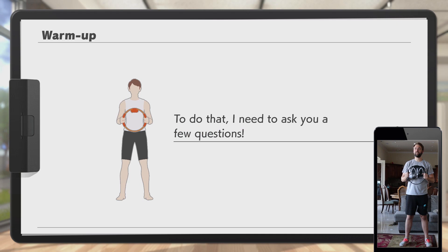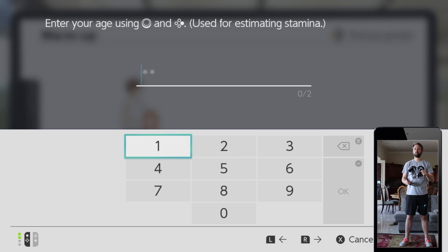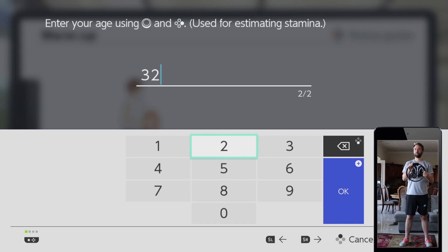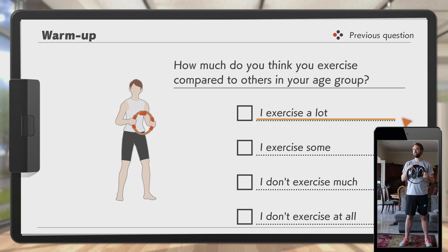First, you should figure out your ideal difficulty level. To do that, I need to ask you a few questions. I can estimate your muscle mass based on your body. How old are you? Thirty-two, almost thirty-three. I exercise a lot.